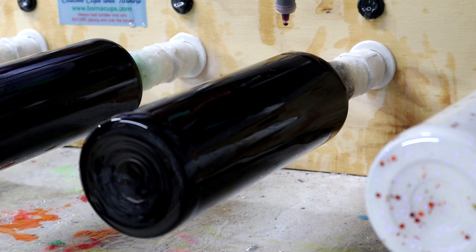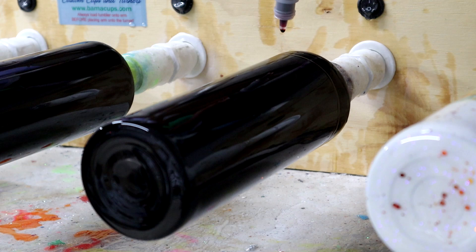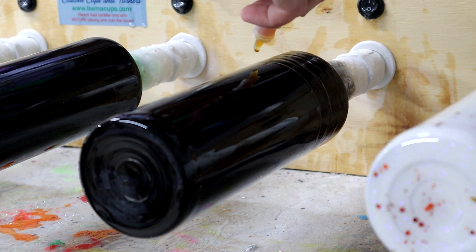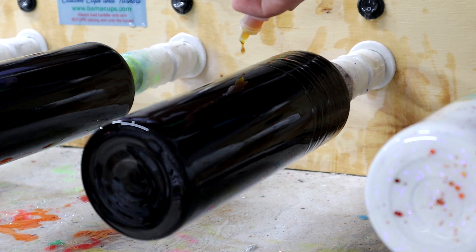Now it's time to go in with all of the alcohol inks. I know you absolutely cannot see these colors show up on the tumbler — you're probably thinking what the heck are you doing — but I promise you will see them soon. I'll put the exact names down in the description, but from top to bottom I did orange, yellow, green, blue, purple, and pink, putting about a couple inches of each color all the way down the tumbler.